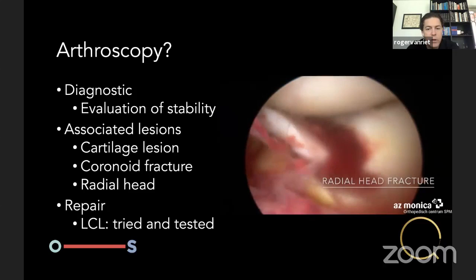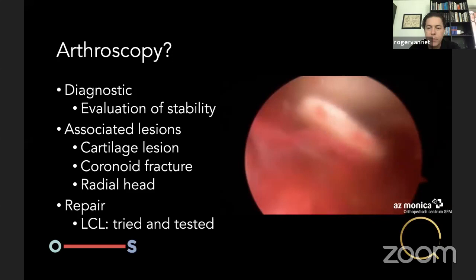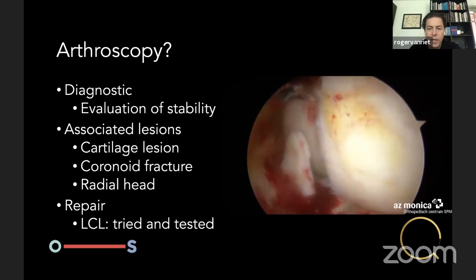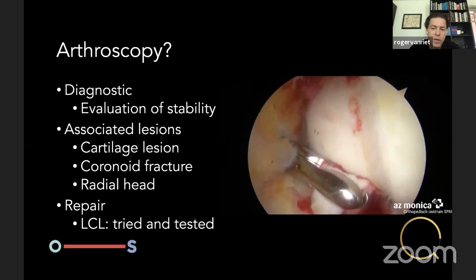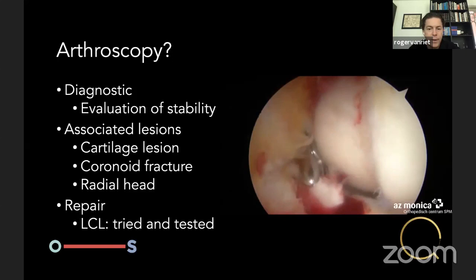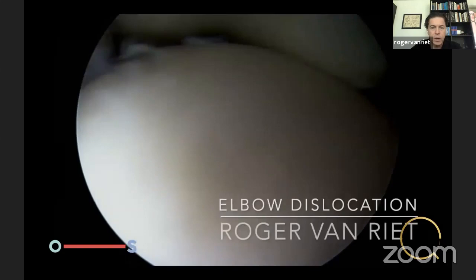Is there a role for arthroscopy? Yes, definitely. You can evaluate stability, and treat associated lesions — such as a radial head fracture with interposed capillary cartilage blocking rotation, which is an excellent arthroscopic indication. Coronoid fractures that don't need a plate can be fixed with a screw or pins arthroscopically quite easily. For radial head fractures, if displaced I prefer a mini open incision, but arthroscopic is also possible. And the lateral collateral ligament can definitely be repaired acutely arthroscopically.